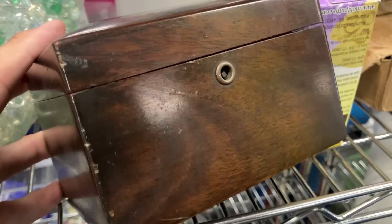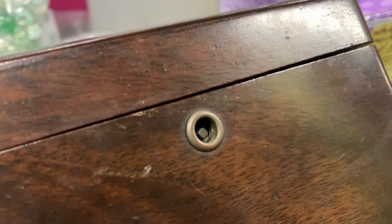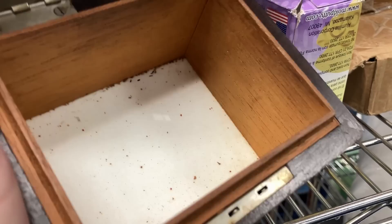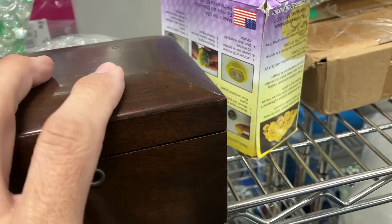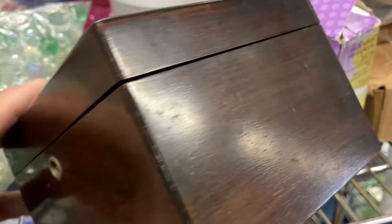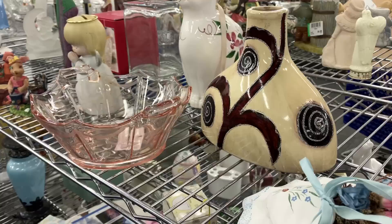I also bought this beautiful tobacco humidor. It is old, made of mahogany, porcelain lined on the inside, and there's still tobacco in it. Can you see the crumbs of the tobacco? That's a nice box. Every bit of a hundred years old. I'm going to have to see if I can find a key.